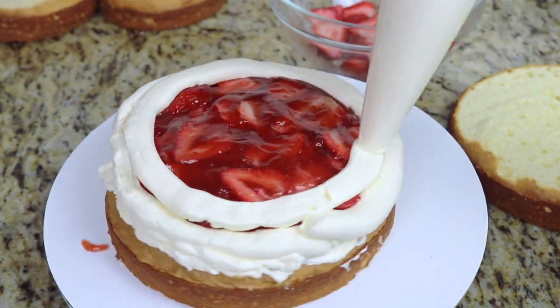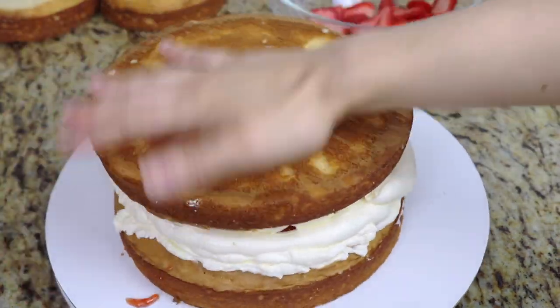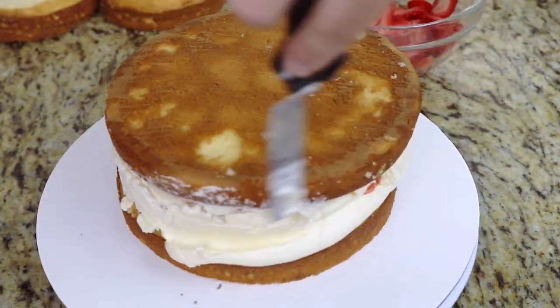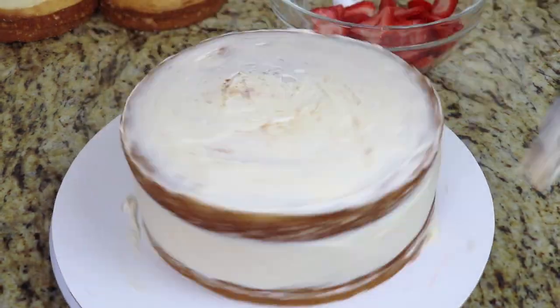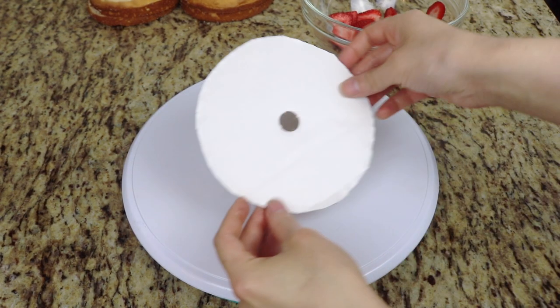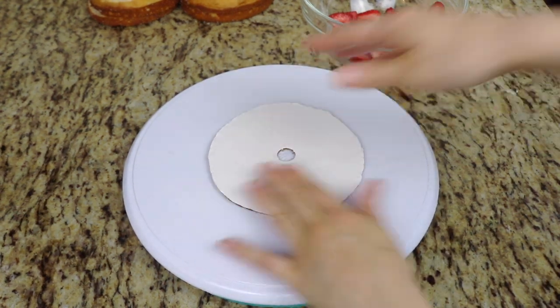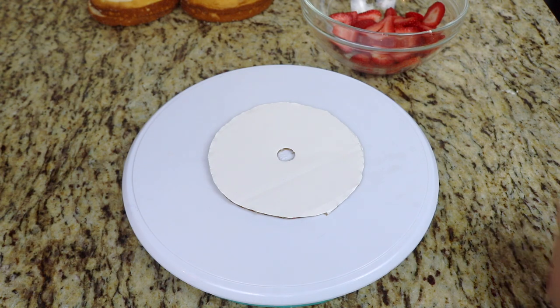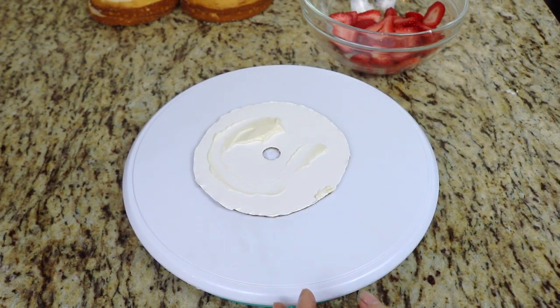Then I add a little bit more buttercream over top of the strawberries. I add my second cake layer on top and I crumb coat the entire cake, let it chill and then give it a second coat of buttercream. I repeat the same steps for my 6 inch cake, adding it onto a 6 inch cake board that has a hole cut out in the center, which is going to be perfect for stacking and doweling our cakes.